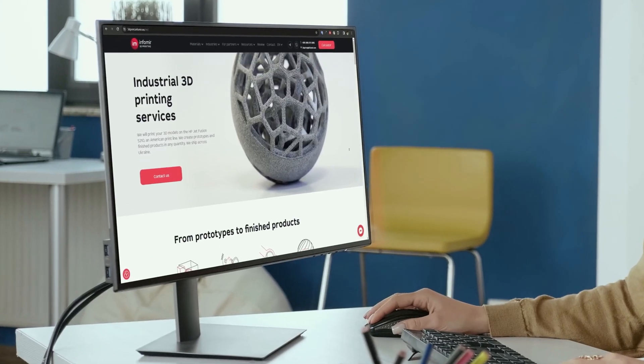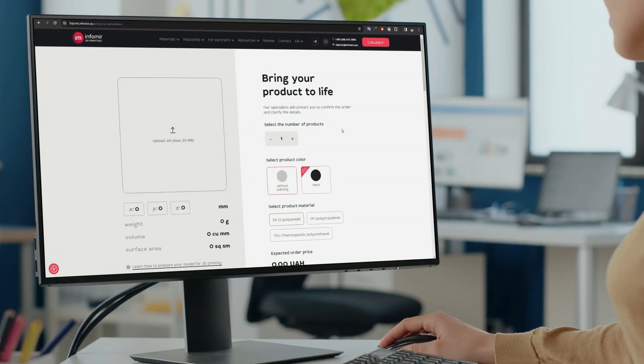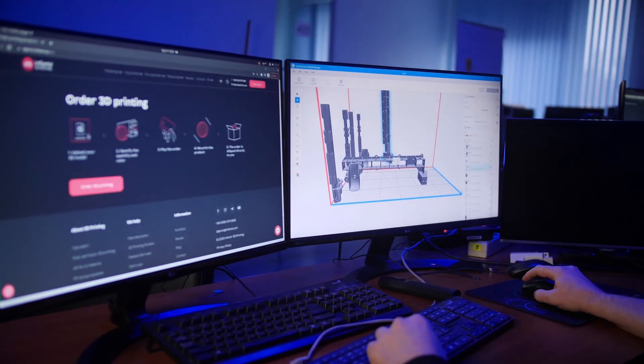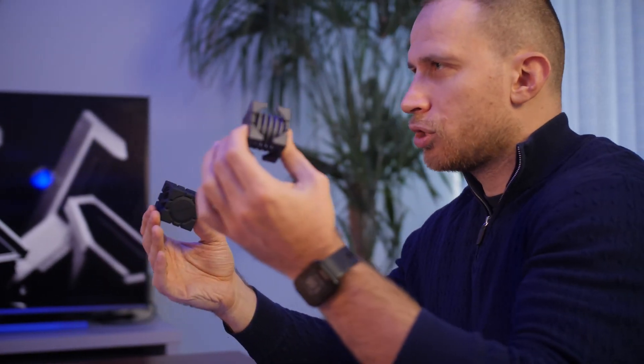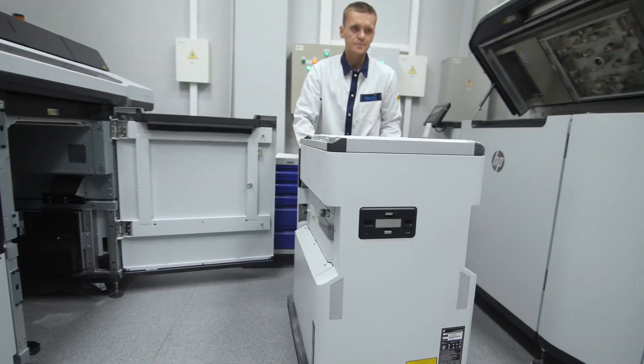Simply upload your 3D model on our website and we will use the cutting-edge HP MultiJet Fusion line to print your product and send it to you via your preferred delivery service. We are equipped to manufacture parts of any shape and intricacy. Our process involves crafting a prototype for you to review the design and conduct a test assembly. We will print functional products and kickstart mass production for your needs.